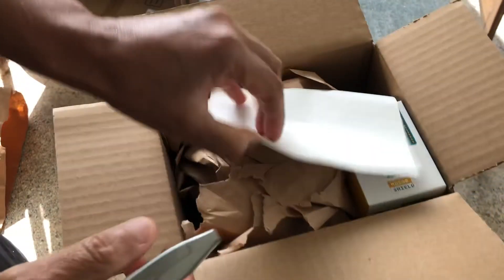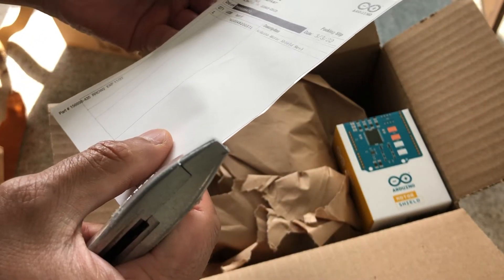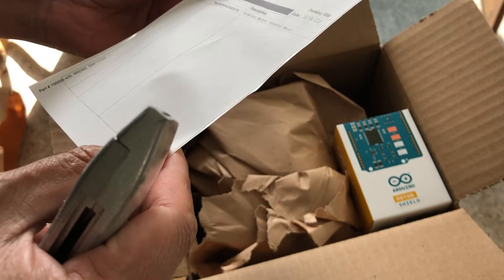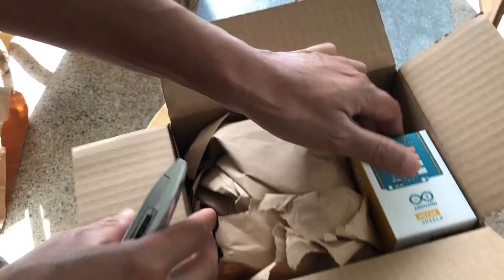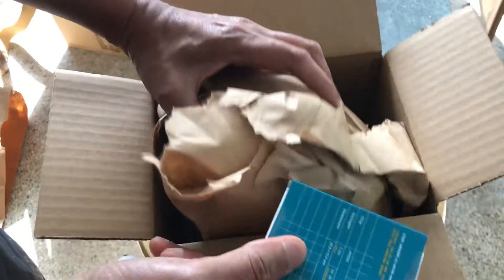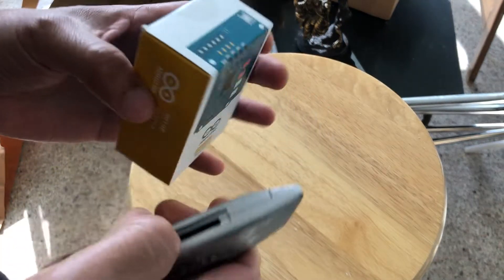Inside the box there is a receipt — it's possibly a return label and it has my address on there, so I'm not going to show it. This is the actual box for the shield; the rest is just packing material, just paper. That's some substantial packing. I am now going to open up the box.